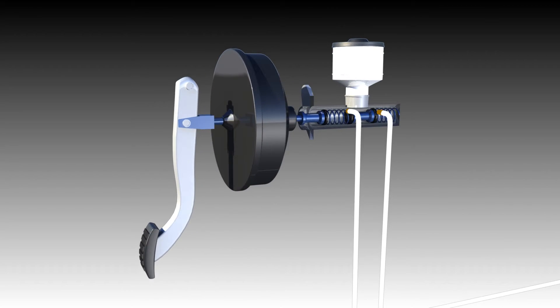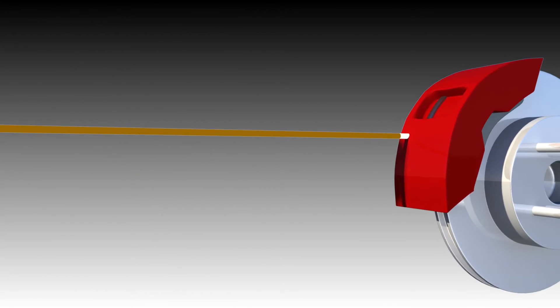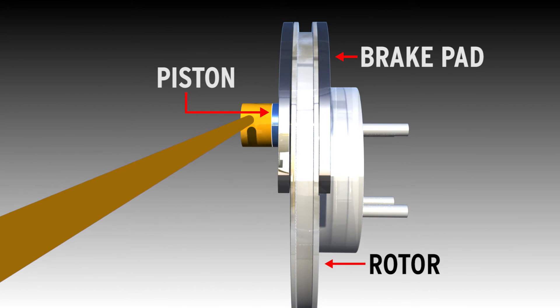The push rod connecting to the master cylinder forces brake fluid under pressure from the master cylinder through the brake lines leading to the brake calipers. The pressure from the brake fluid pushes another piston, which is inside the brake caliper, which in turn pushes the brake pads against the rotors to slow or stop your vehicle.